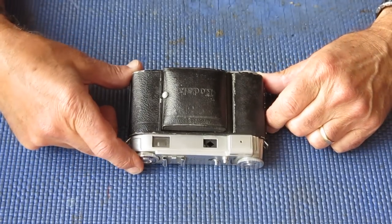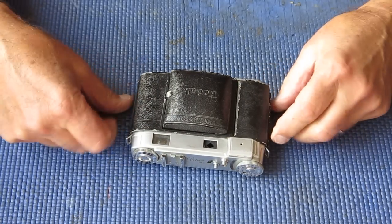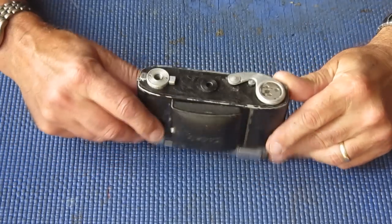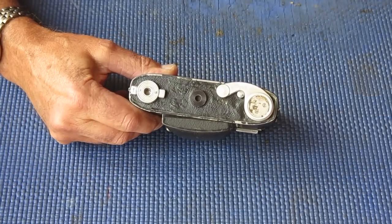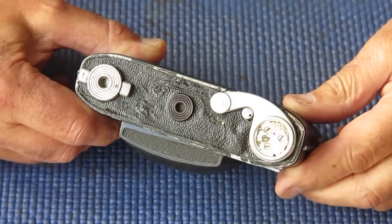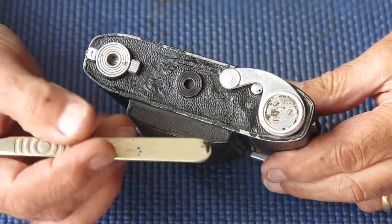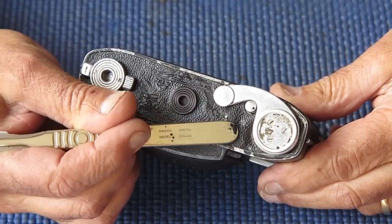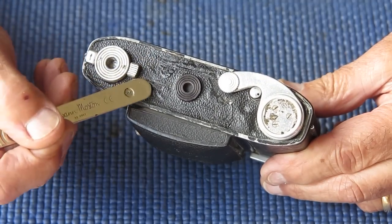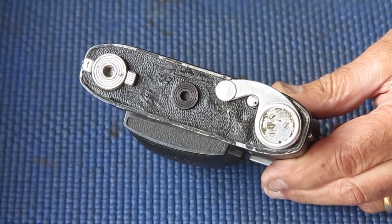Got a Kodak Retina 3 small C camera here for repair. This one unfortunately is one of life's casualties. If you look at the base plate, I'll zoom in a bit, you'll see that the leatherette is exceptionally ugly. It's actually bubbled up and floating at this point. It looks like someone's painted it. It's got a very cracked look to the surface. I've got no idea what's going on there.